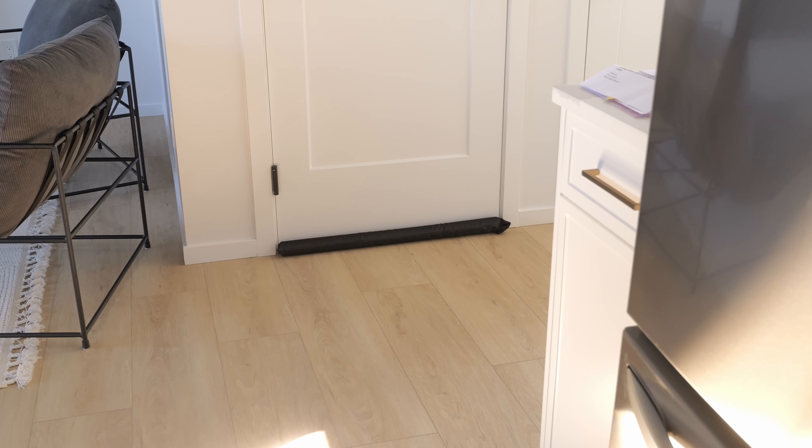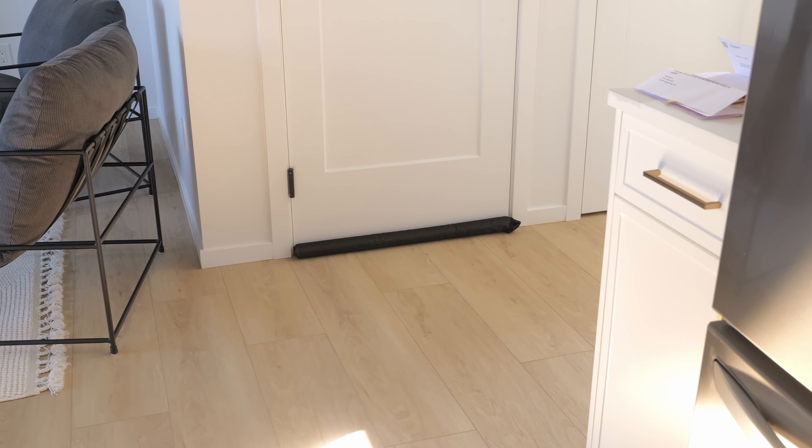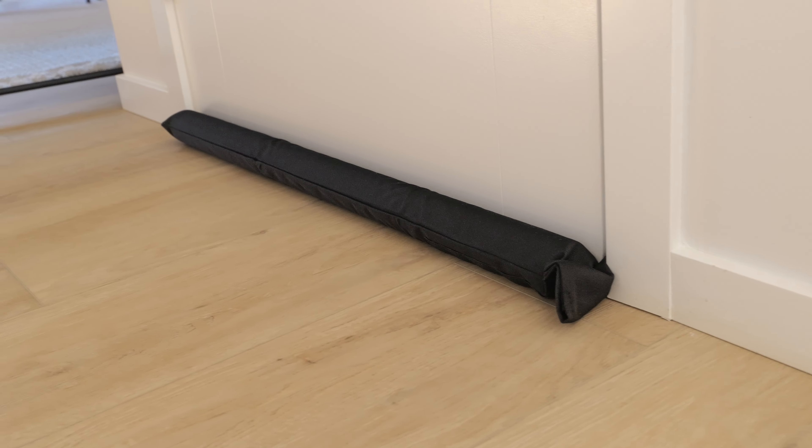You're probably clicking on this video because you are looking to purchase a door draft stopper. This one I got from Amazon — this is the product right here and the link is going to be down in the description for you to check it out. We're going to be checking out to see how well this product works.